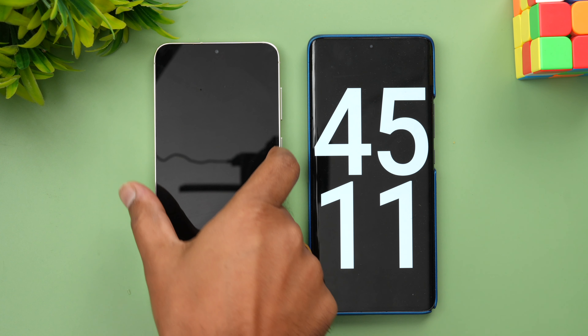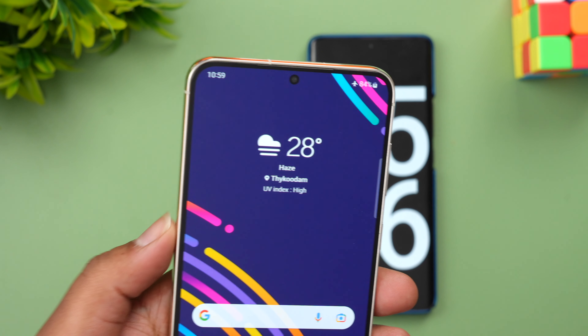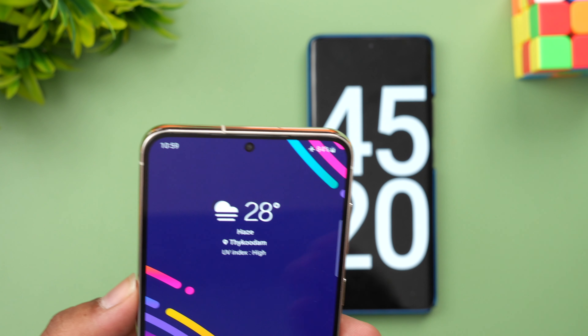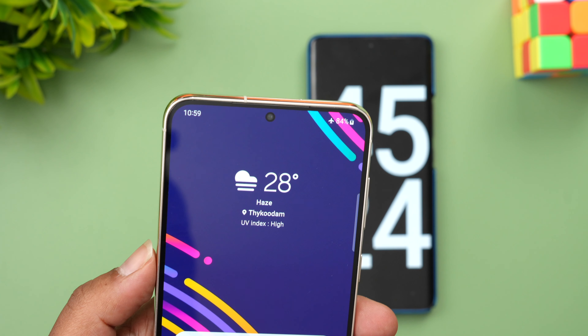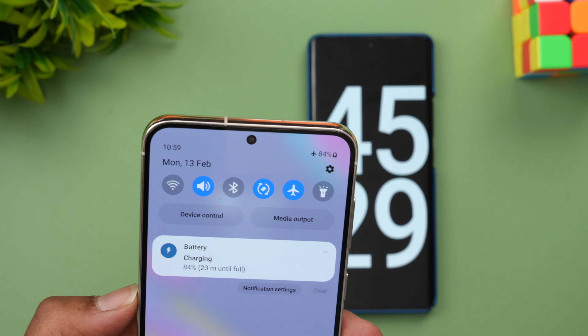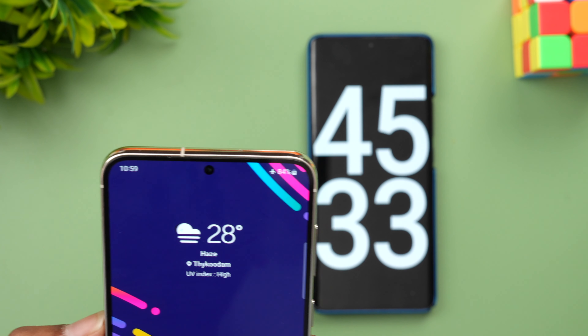Now we are into 45 minutes of charging. Let's see the battery — you can see here 84 percent is completed, going at a pretty good pace, actually slightly faster than the 45 watt. We have 84 percent done with 16 percent remaining, and you can see it says 23 minutes until full — so that last 16 percent will take around 23 minutes.